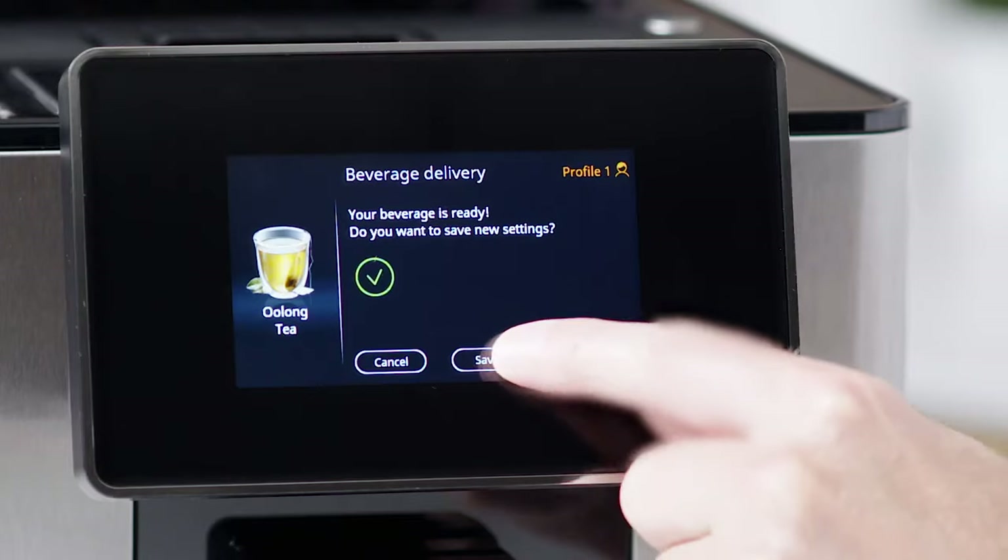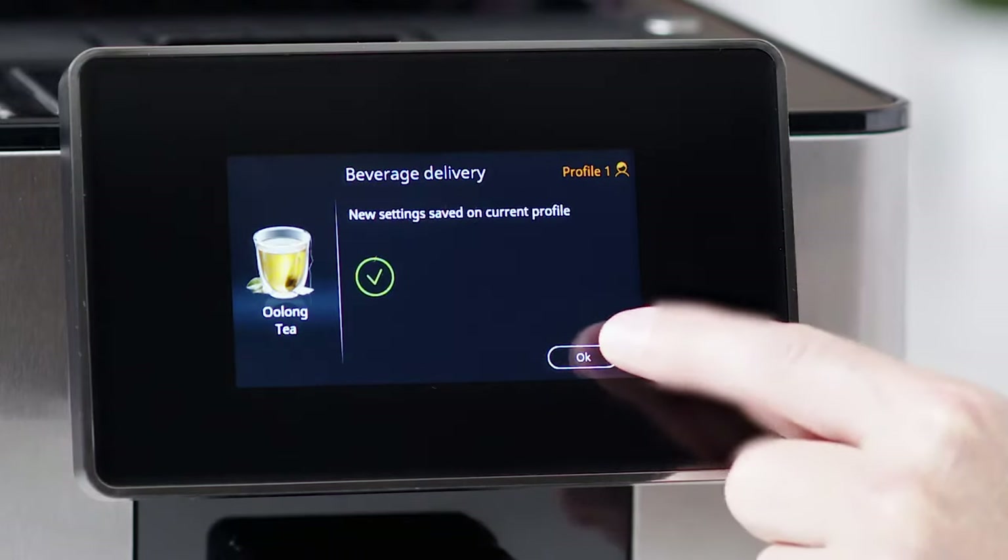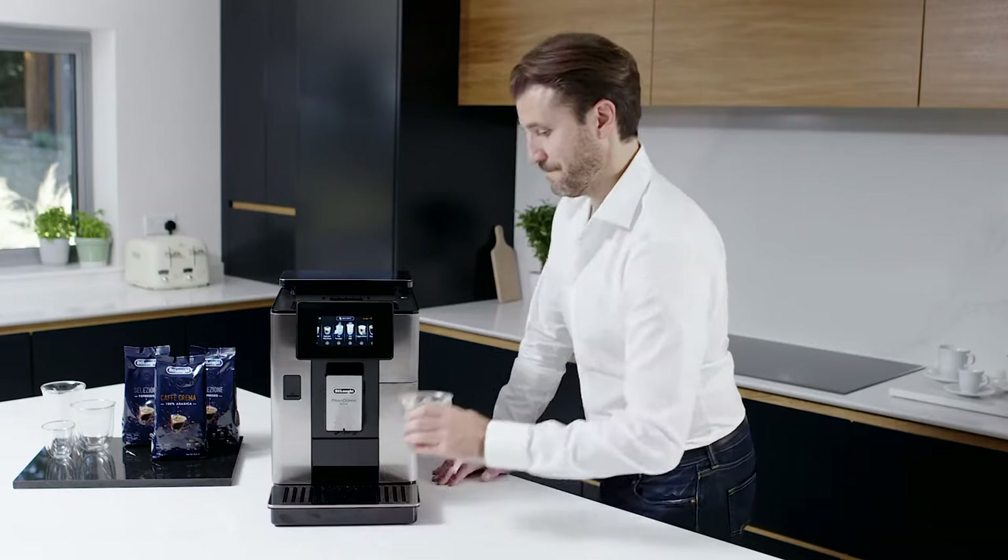When delivery is ended, press Save to save the settings, or Cancel to retain the previous parameters.